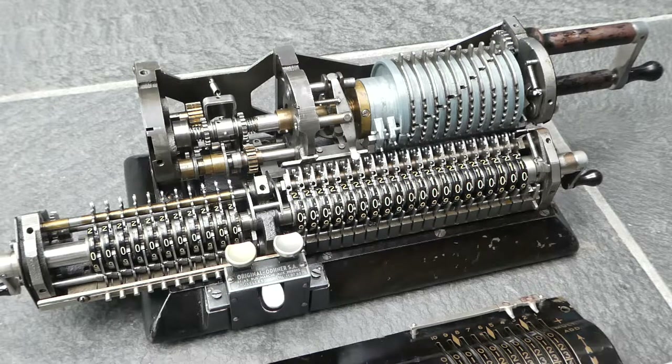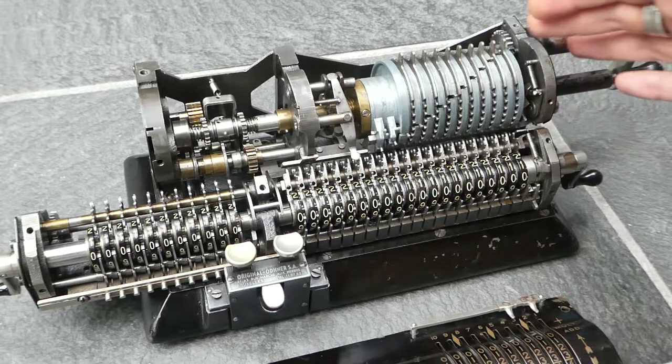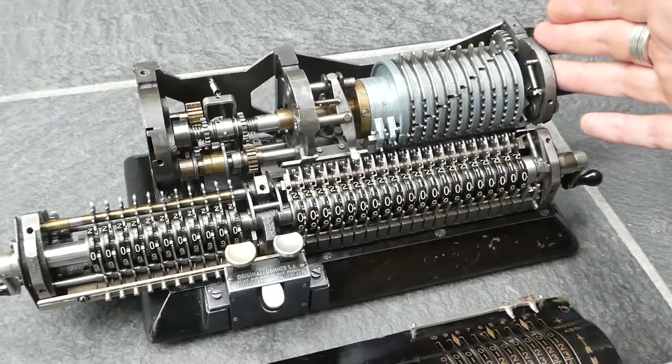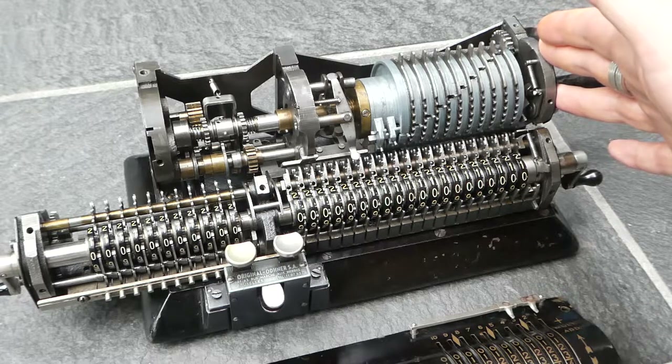This is the original Oetner pinwheel calculator Series 24. I have taken off the casing so that you can see the inside and I'll show you the mechanism and how it works. This is a fairly standard pinwheel machine, and many aspects of it haven't changed since the 1870s when it was first designed by Wilgott Oetner.